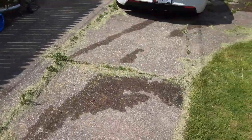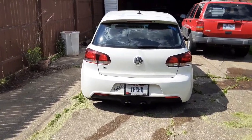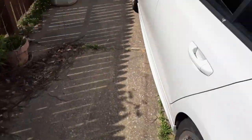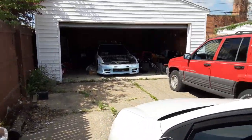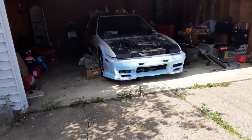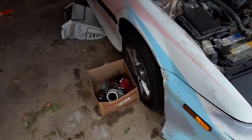You guys know about this car. Nobody really cares about the Jeep. And you know about that car. Some of you know about it just from me talking about it on Discord.